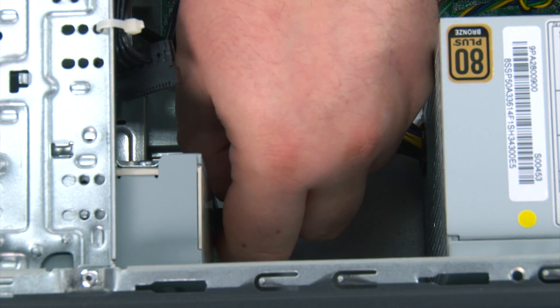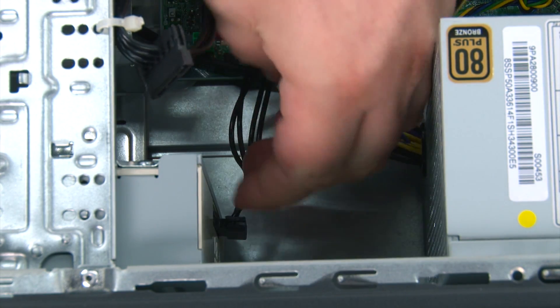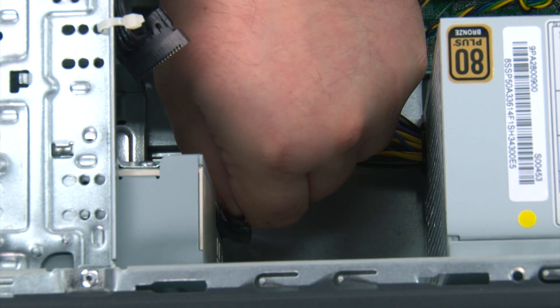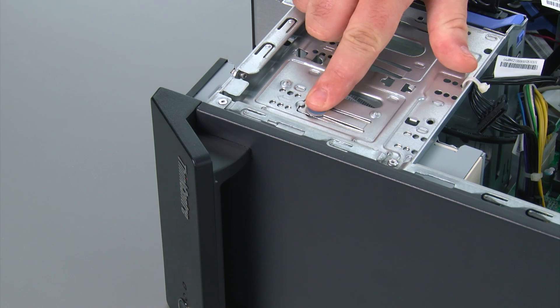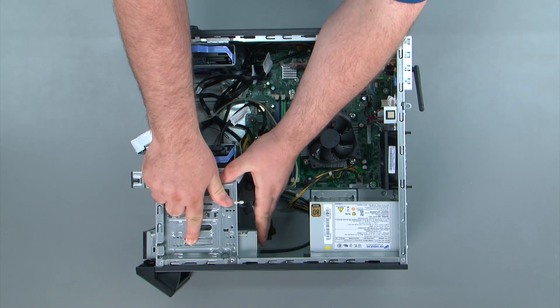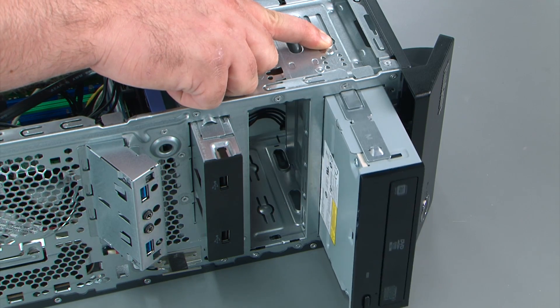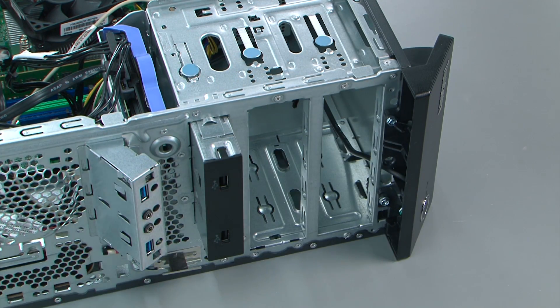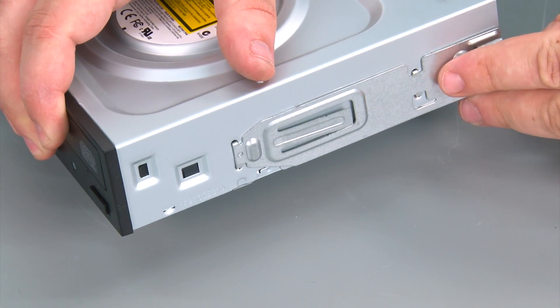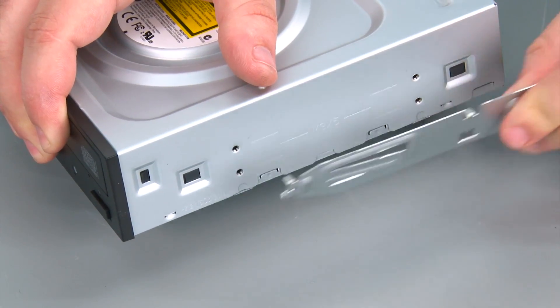In order to remove the optical drive, we must first disconnect the SATA and power cables. Then we're going to press down on the release button and slide the drive out and pull it from the system. Now we're going to remove the retaining clip and set it aside for the new optical drive.